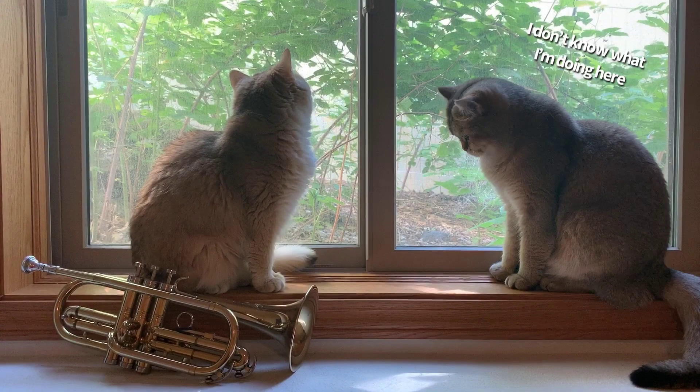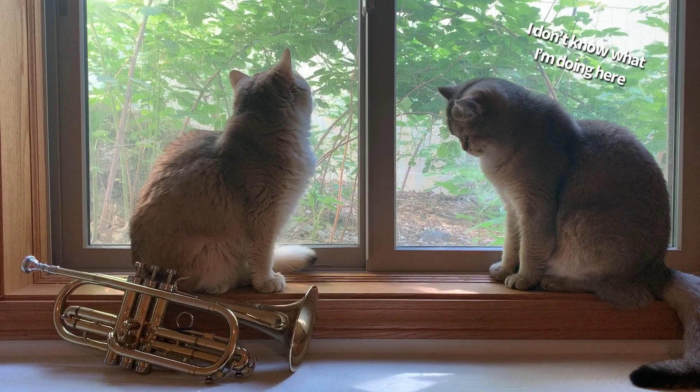If you enjoyed this video, make sure to leave a like and check out my Arban duets playlist. And until next time, we'll see you on the flip side.